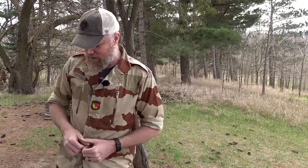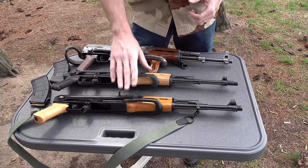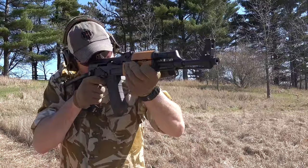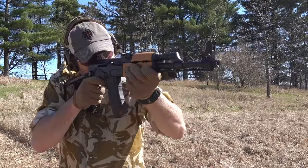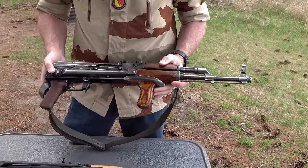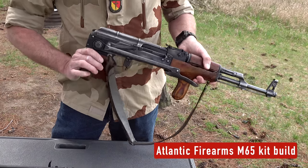Hey guys, welcome back. Today we're out at the range doing some shooting with AKs. In front of me I have three different AKs, all three of them are underfolders. This is the Arsenal SAS M7 that I recently did a video on — it's an underfolder with a machined receiver, US made, and I love the gun. On top I have a Romanian what is affectionately called a reverse dong kit build from Atlantic Firearms; it is an underfolding AK as well, and this one is an AKM.